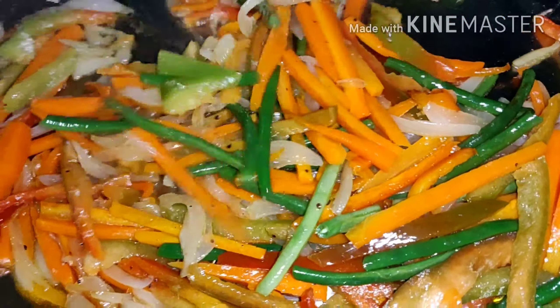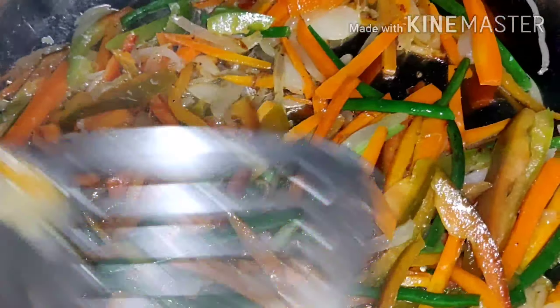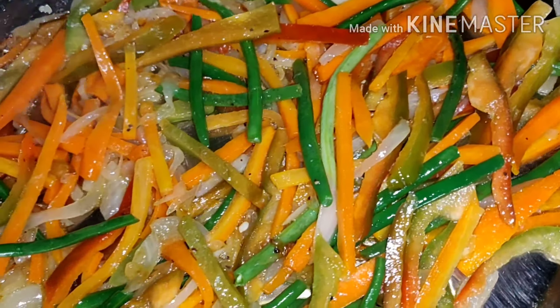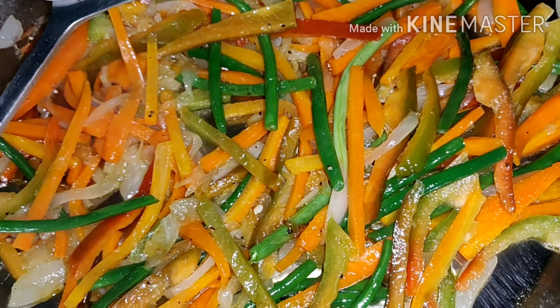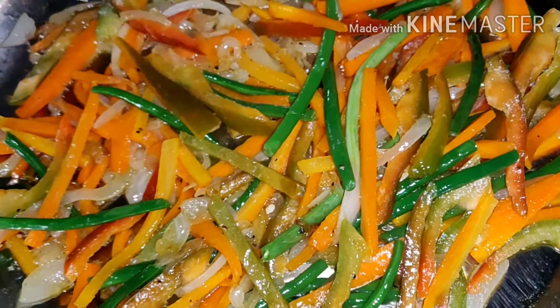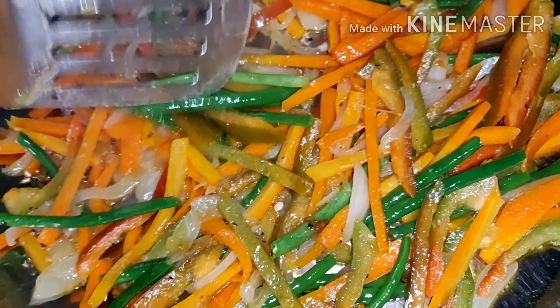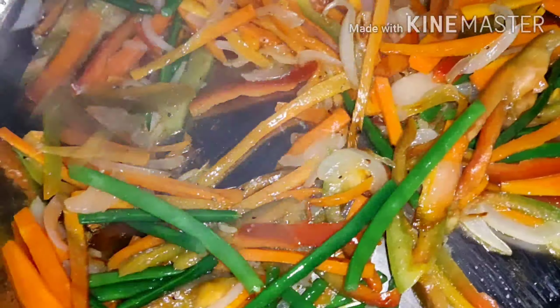I boiled the noodles already, but they are half cooked — about 5 minutes only, so that they don't overcook here. I'm not adding salt, guys. If you want to add salt you can, but this is enough. I don't need to add salt; my husband doesn't like it salty.